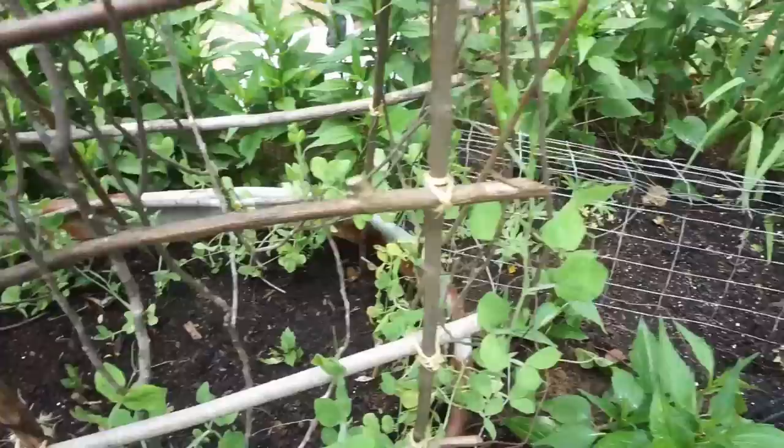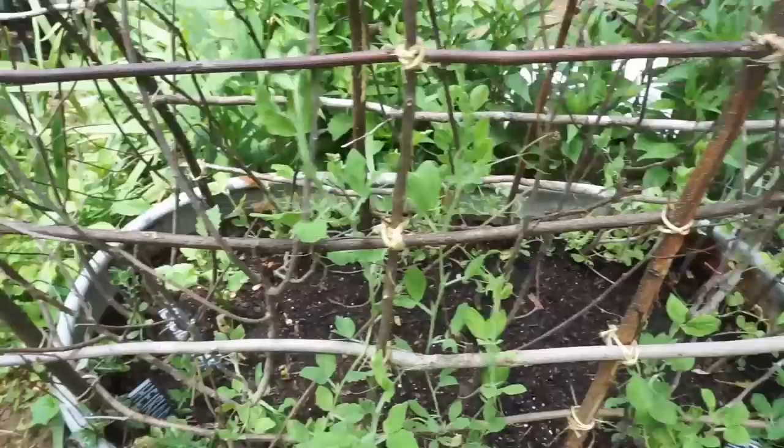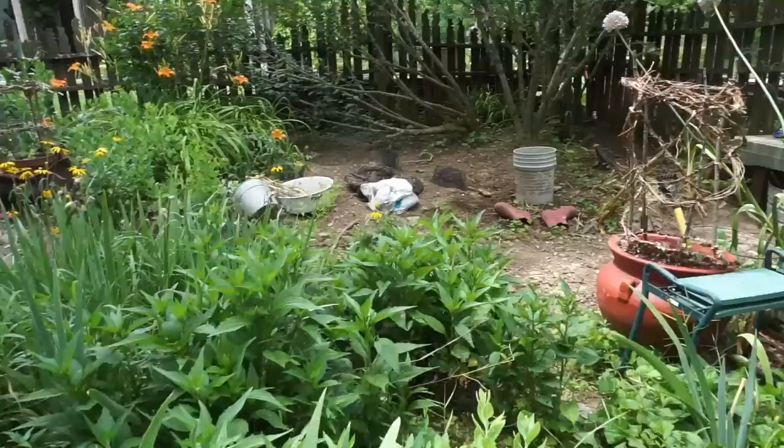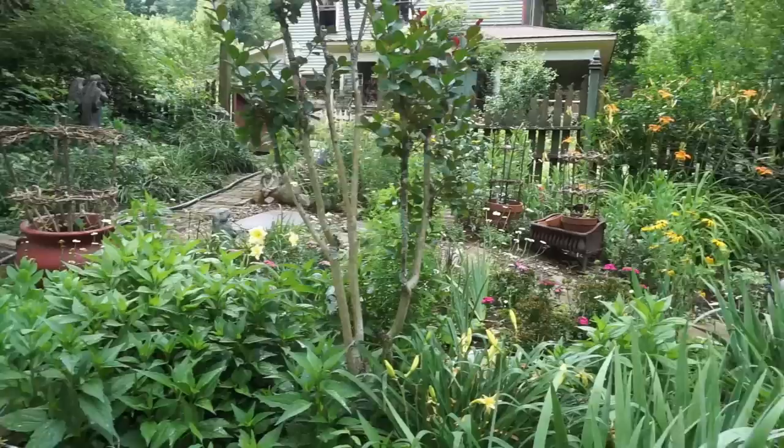I've gotten a lot of little seedlings in here that I've taken out of the nursery beds. You can see the dahlias are coming up in the middle of this pea bed — peas are looking good, the sweet peas, though no blooms yet. Maybe in another week I'll have this project finished. I hope so. It's really been a lot of work, but it's really looking great.